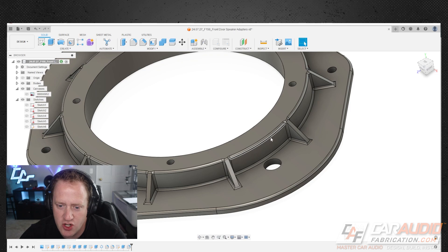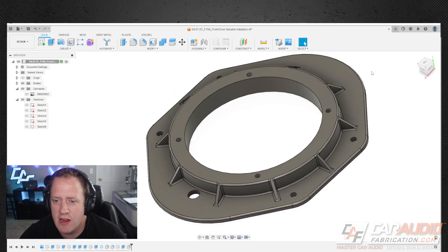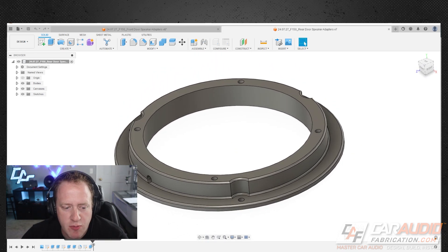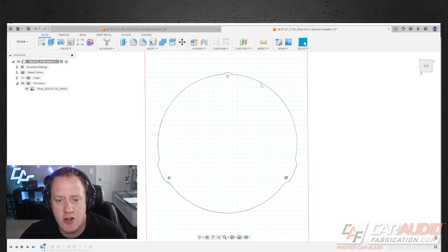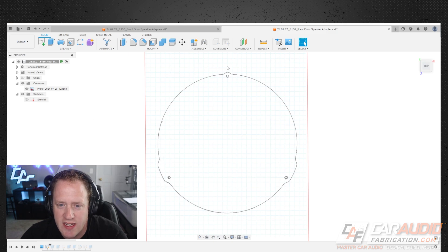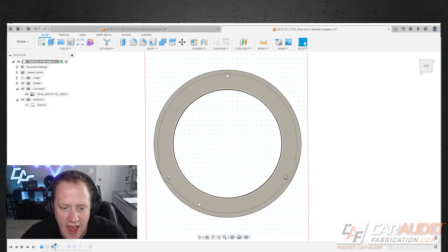That's our front speaker adapter - I'm breezing through the steps quickly; the program is Fusion 360. If you'd like a much more in-depth step-by-step tutorial, let me know in the comments. Now here's our rear door speaker adapter. I took a slightly different approach: I used graph paper, traced the outside profile of the aftermarket speaker adapter, and traced the mounting holes. I scaled that picture and added my initial sketch. The aftermarket adapter has little tabs, but after looking at the actual vehicle design there are no clearance issues, so I used an overall circular shape instead.